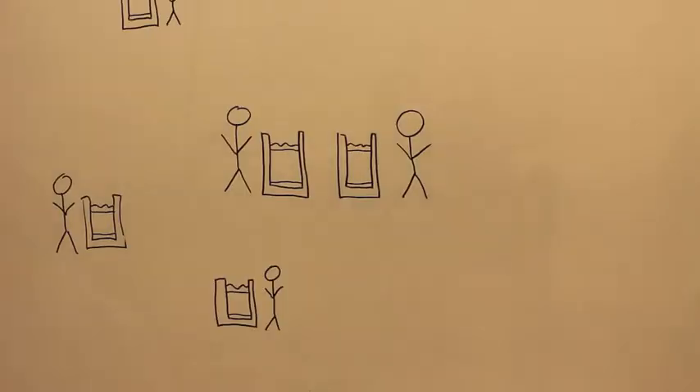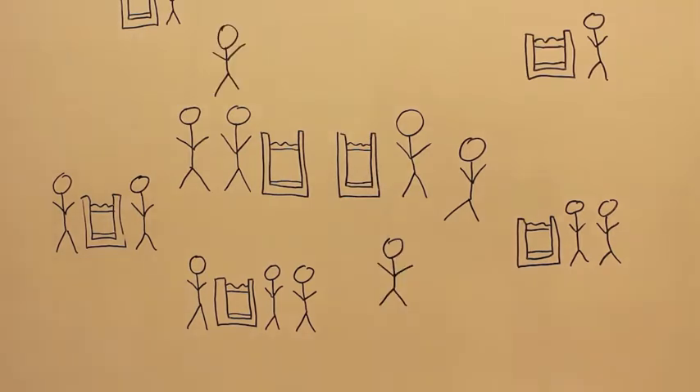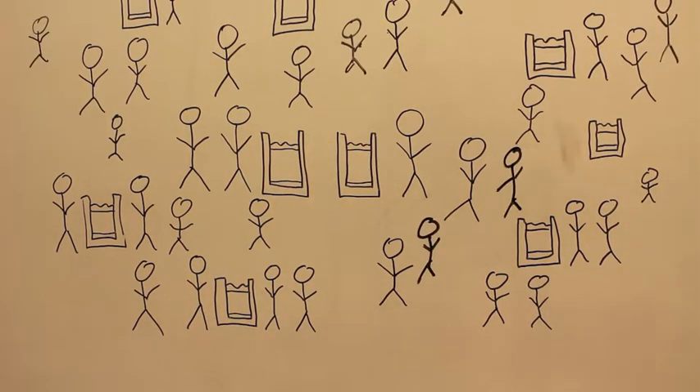The goal of the Community Water Project is to leave our local partners with all the resources and knowledge they need to build filters and expand access to clean water from community to community, until there's clean water for everyone.